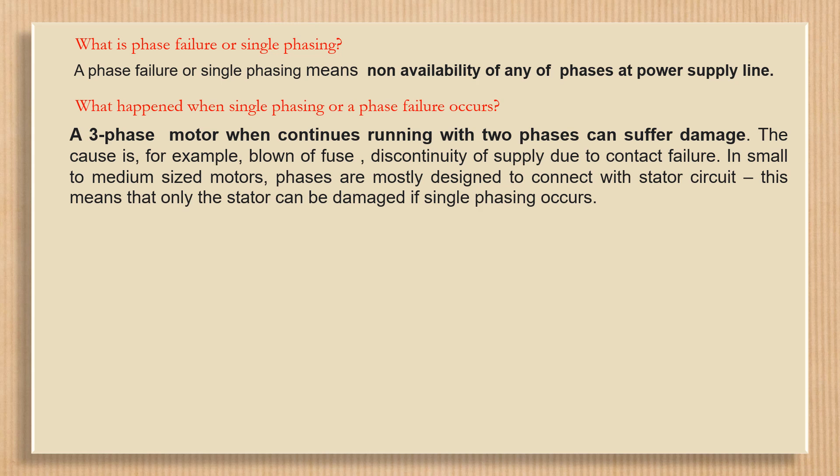In small to medium sized motors, phases are mostly designed to connect with the stator circuit. This means that only the stator can be damaged if single phasing occurs.